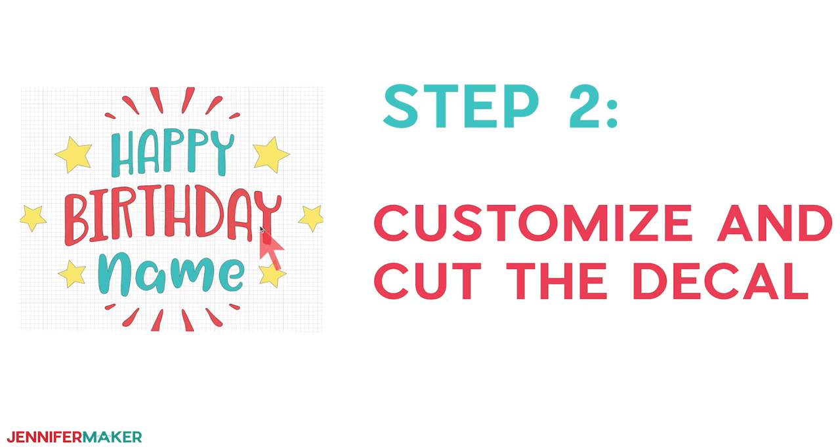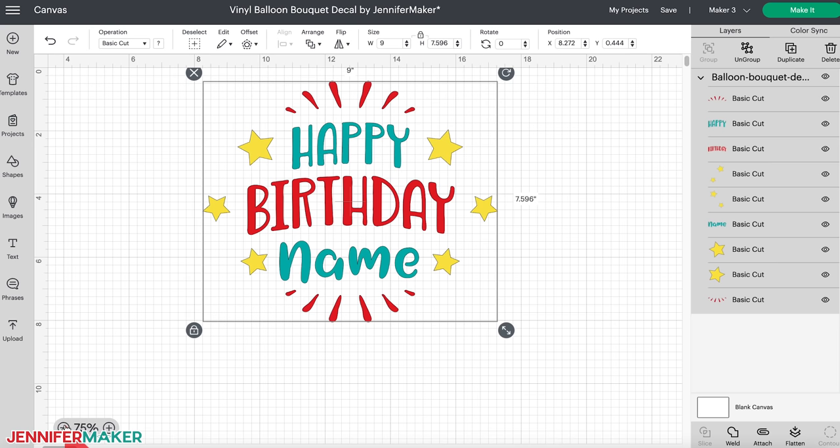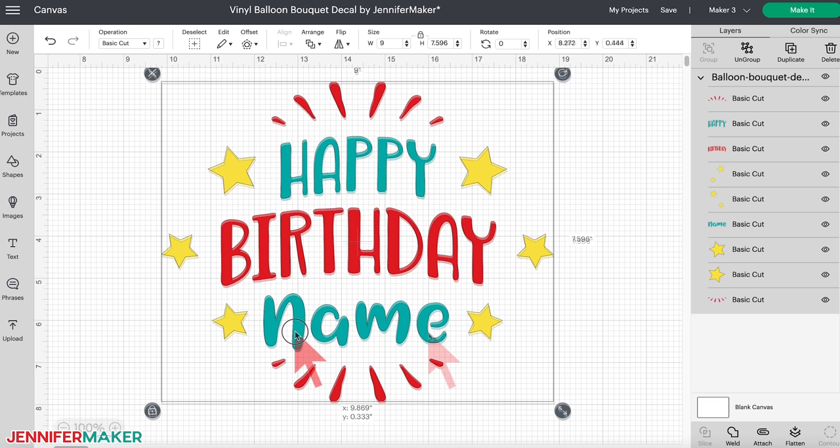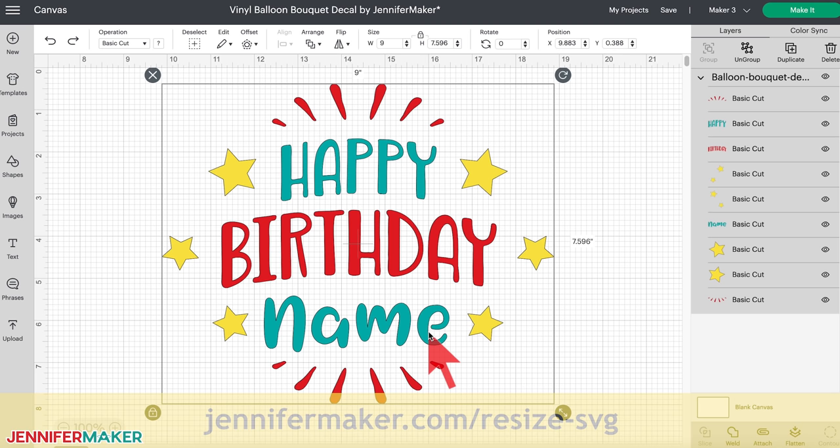Step two: customize and cut the decal. Here's what my customizable birthday design looks like on my canvas. You can zoom out to see the design by clicking the minus sign on the lower left. This design is sized for the 24-inch Bobo Balloon, so the decal is about nine inches wide and seven and a half inches tall. If you're using a different balloon, resize it to fit by clicking and dragging the design's resize icon, or type a new dimension in the width field in the top menu. Make sure the lock icon is closed to maintain the design's proportions. If you need help resizing SVGs in Cricut Design Space, check out my resizing guide at jennifermaker.com/resizeSVG.